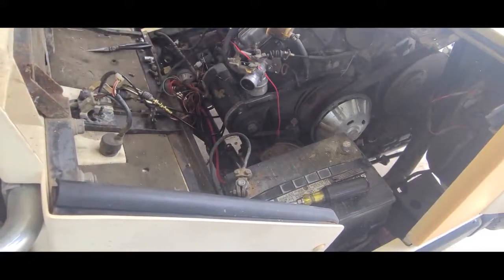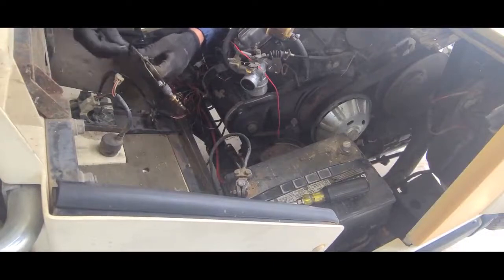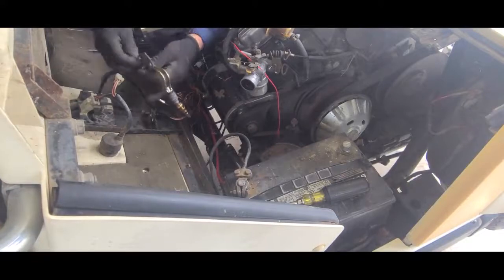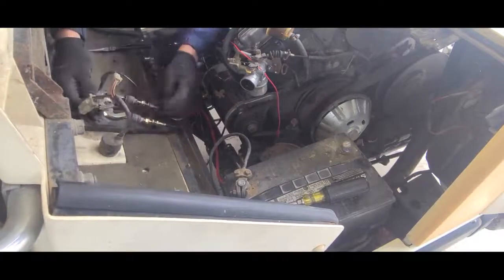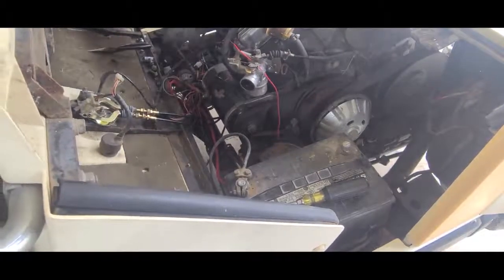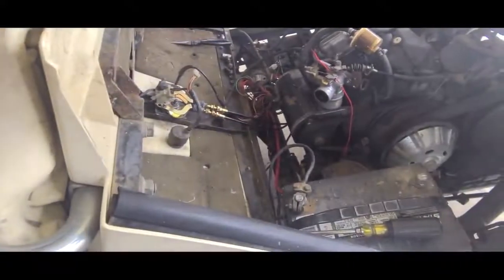I dropped my washer. Now this one goes right here, which we're gonna put this through. Put this on, then we're gonna put this in here. It can go on there - I hope you can see that. Yeah, you can see it, that's good. Now we're gonna tie this on.